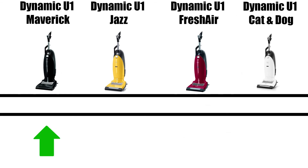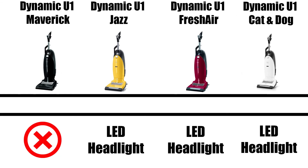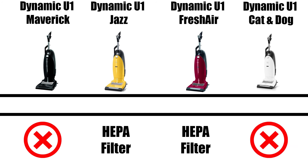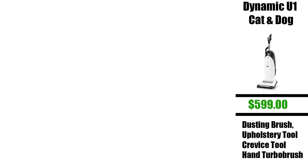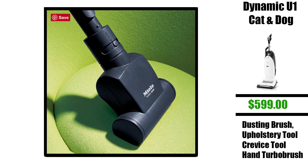For example, the U1 Maverick is the only model that does not have an LED headlight. The Jazz and Fresh Air are the only ones that come with a HEPA filter, though you can buy a HEPA filter for the other two as well. All of them come with a dusting brush, a standard upholstery tool, and a crevice tool, which are integrated on the vacuum. The U1 Cat and Dog is the only model that comes with the hand turbo brush, which is a suction powered hand tool with a brush roll.